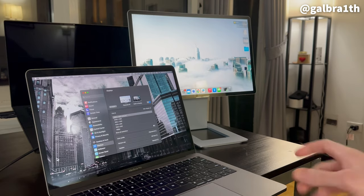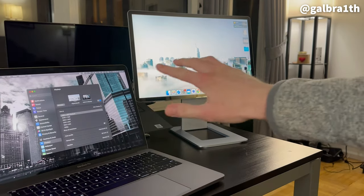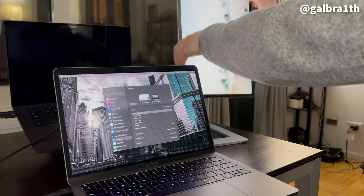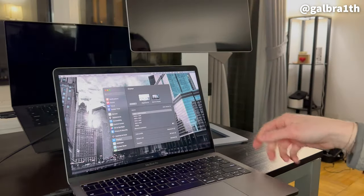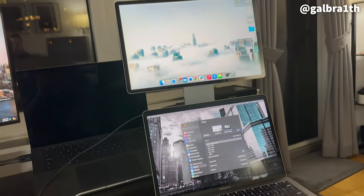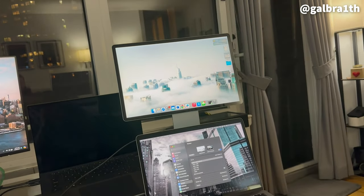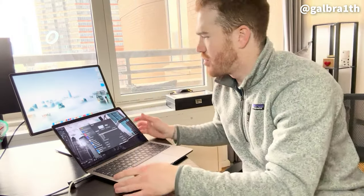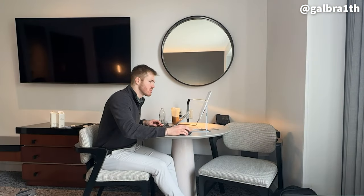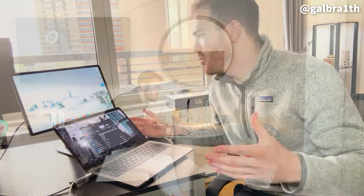I also wanted to show you that the screen rotates 180 degrees — I'm about to demonstrate it here and you'll see that the screen also adjusts so it's not upside down. The image actually adjusts to 180 degrees so it is super seamless. It honestly just creates a pretty different experience compared to when you might be working in the office with two monitors. This just felt really new and unique.